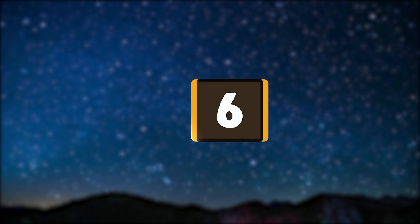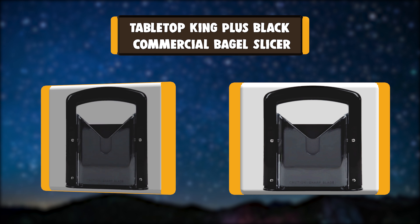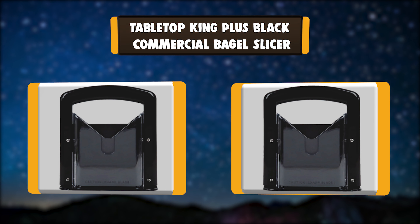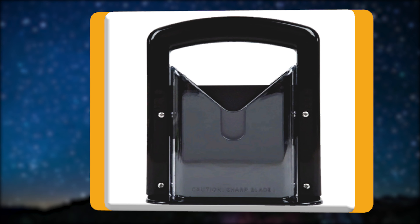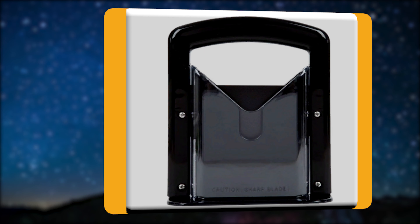Number 6: Tabletop King Plus Black Commercial Bagel Slicer. This big-sized bagel slicer will satisfy anyone who adores bagels and flour-based products. This cutter can cut any size of bagels into two pieces — not precisely cut halves — and in a matter of seconds you will have fresh bagels served for breakfast.